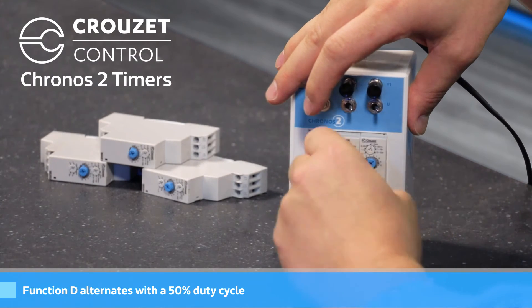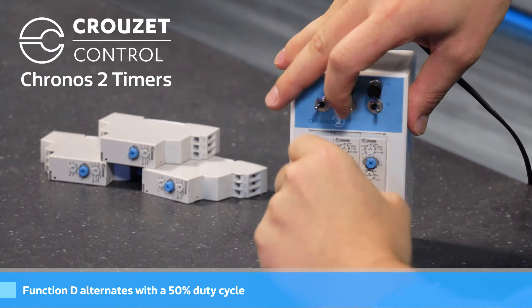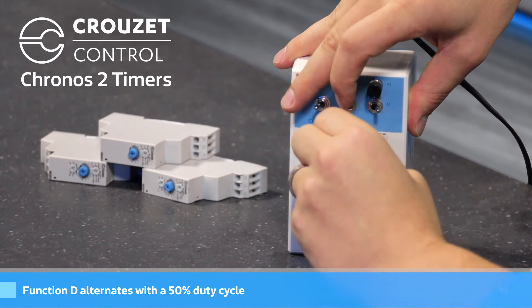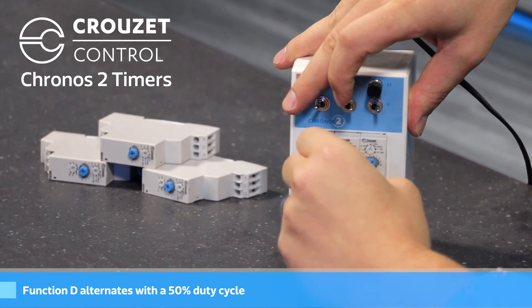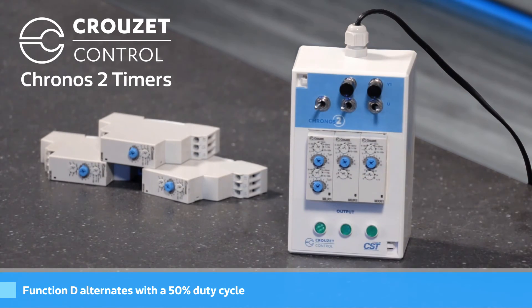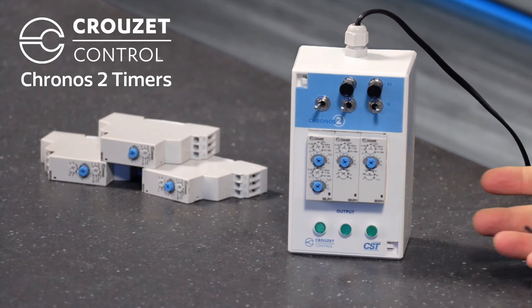Function D just alternates with a 50% duty cycle. I'll turn the timing down on that one, and it'll just sit here and toggle high and low with a 50% duty cycle.